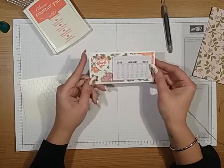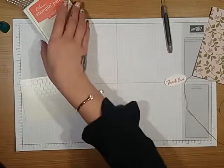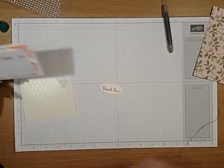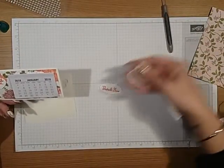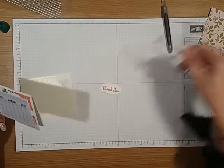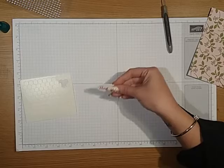And that's your little calendar note card finished. I did use Calypso Coral, and that's the thank you — I've just used the layering circle framelit with the scalloped edge to run that through the Big Shot.